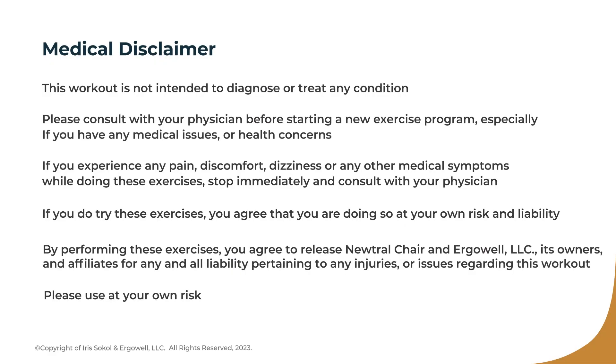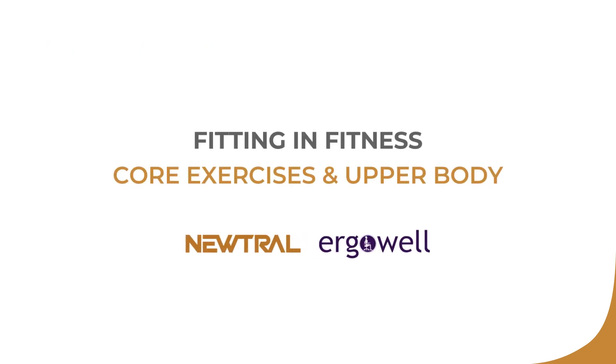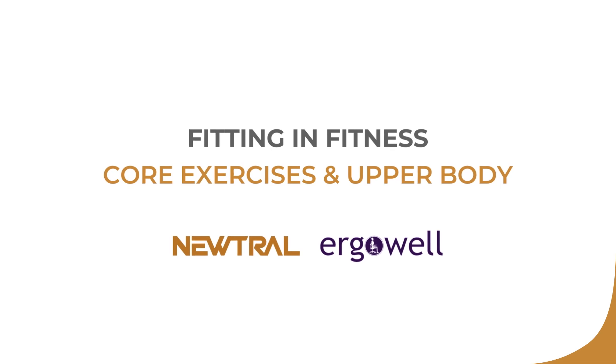Before we get started, please view our medical disclaimer. I'm Iris Sokol of ErgoWell, and I'm here with Neutral Chair Company. In today's session, I'm going to show you exercises that you can do for your arms and always for the core. Repetitions are up to you — I'm just showing you enough so you understand the exercise. You do as many repetitions as is comfortable for your body. The guideline is do enough so you feel the muscles working, but not so many that you blow your form.